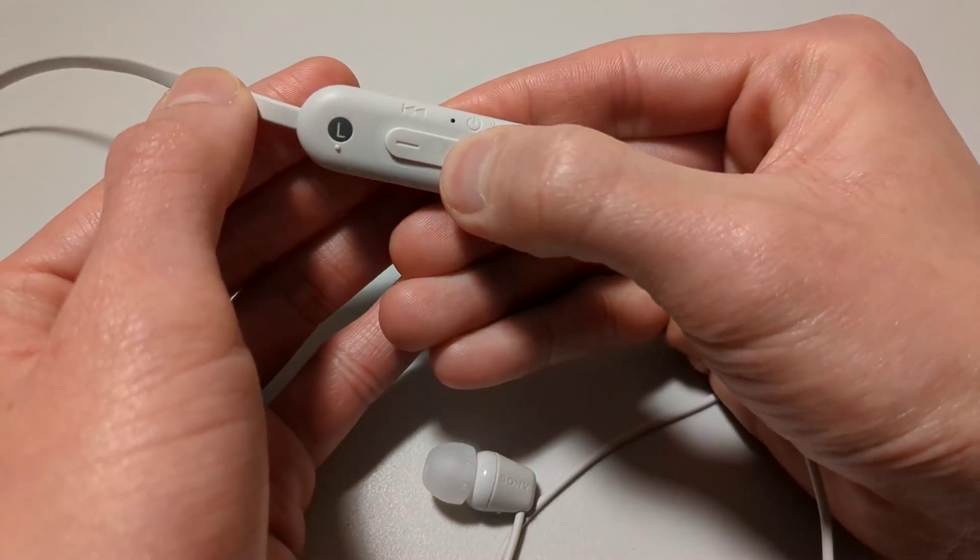Hi, Joe from Tunely Tech here and today I want to go over how you can do a factory reset of the Sony WIC100 Bluetooth earphones. First, turn off the headset.